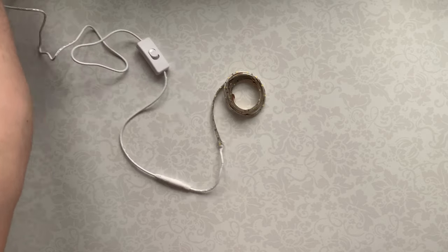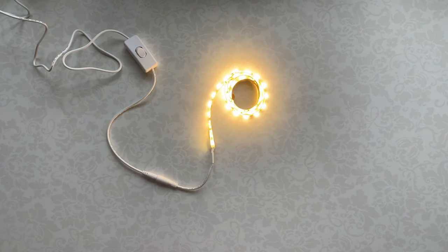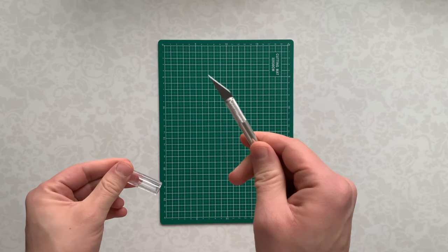LED strip lights, which you can also buy on eBay or any supermarket. I bought a version with a switch, but you can use a version with USB or batteries. Cutting mat and pen knife — as usual, you can buy them on eBay or your local craft store.